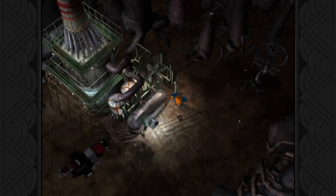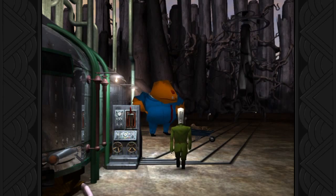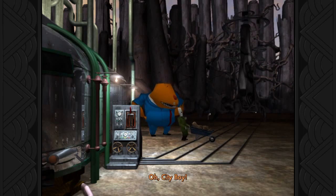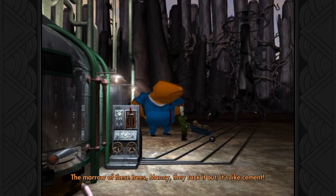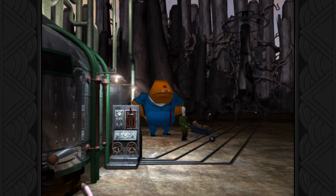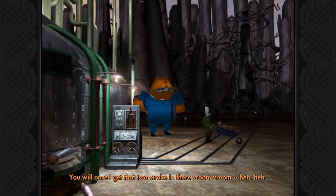Trailer hitch on the bone wagon. Well, that doesn't mean I can't go in and look. What's in here, Gladys? What are they doing to that tree? Oh, city boy — you work all day in a 60-story skyscraper but didn't you ever wonder what it was made of? The marrow of these trees, man, they suck it out. It's like cement. I don't want to drive this thing all over the forest. You will once I get that two-stroke in there.